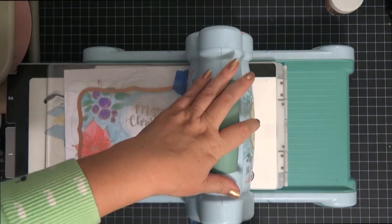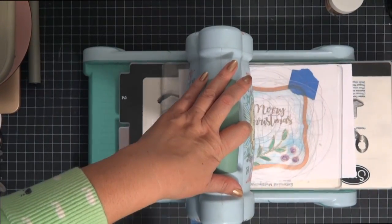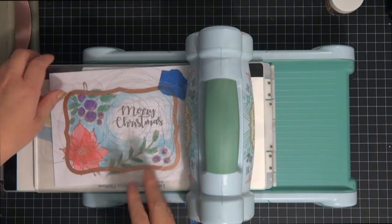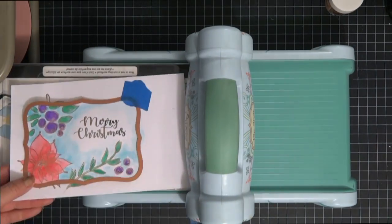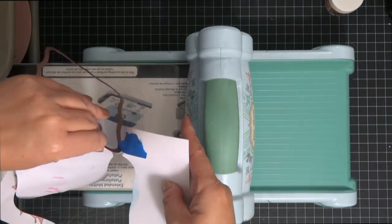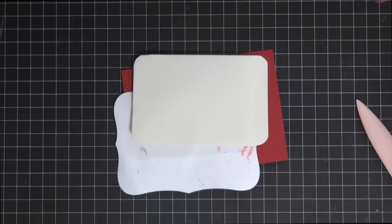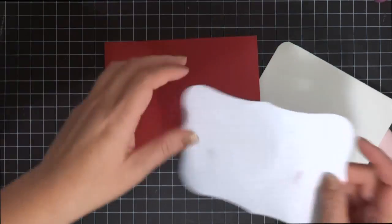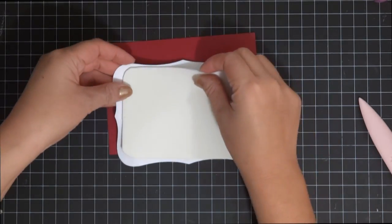After finishing the coloring, I ran the die through my Big Shot machine - going through once forward and then a second time going backwards. Once I pulled it off the Big Shot, I was really careful. I did use painters tape but I just wanted to make sure I wasn't ripping the front of the card.